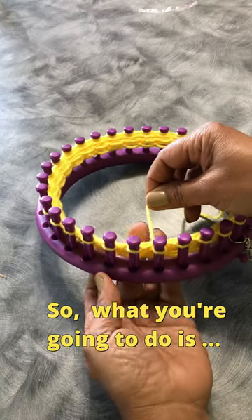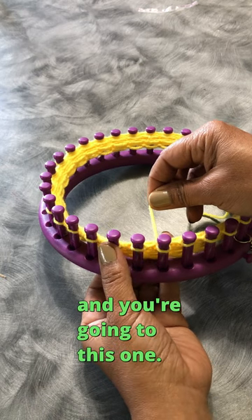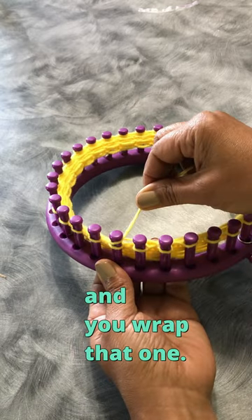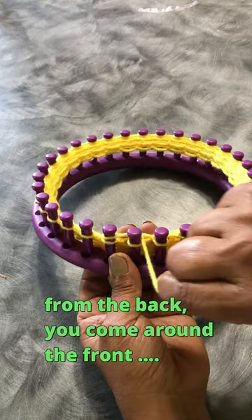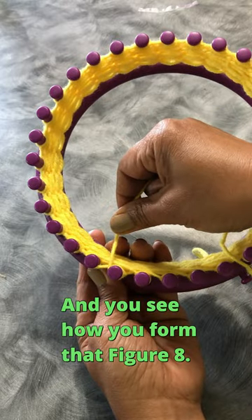What you're going to do is you're going to skip this middle peg here and go to this one. So you take the working yarn and you wrap that one, and then you come back and the one that you skipped — from the back, you come around the front, and you wrap that one. And you see how you form that figure eight?